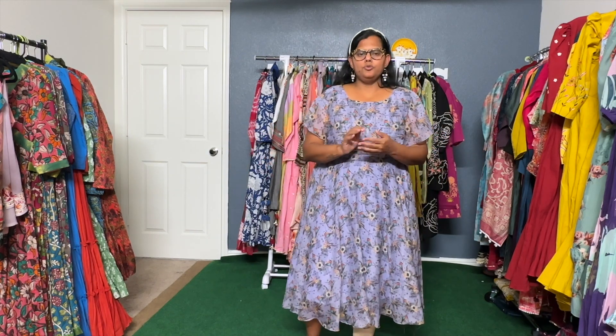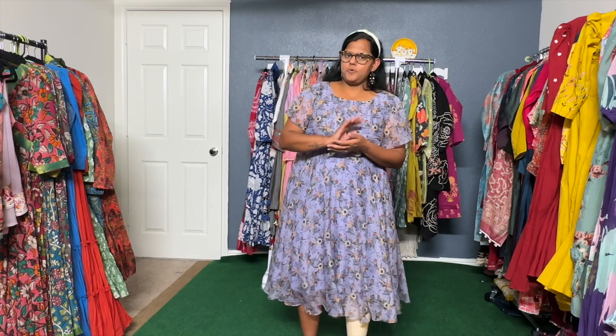Very soft, with a nice drape and fall. It's soft and sober, nice for festive evening times. There is also a lot of fun — we have designs suitable for birthday parties and get-togethers, as well as for work.